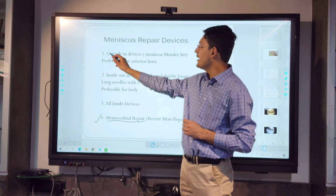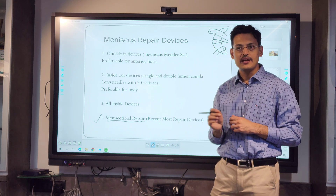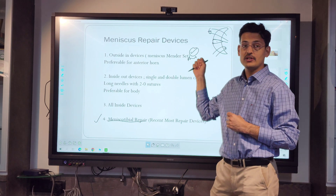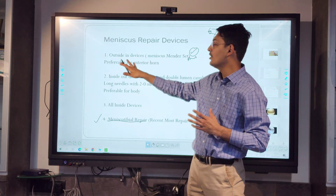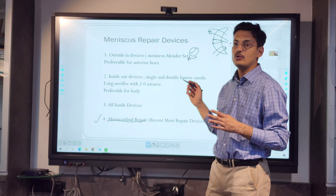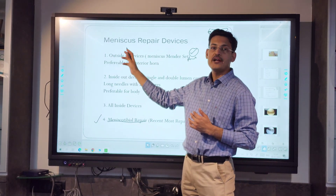For the outside-in technique, you can use a meniscus mender or a spinal needle. Literature-wise it is for the anterior horn, but there is a very nice paper by Dr. Amit Joshi from Nepal in which he has explained repair of the posterior horn of the meniscus with an outside-in technique. He has developed techniques in which you can reach the posterior-most part and do posterior horn repair with outside-in devices.